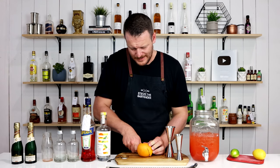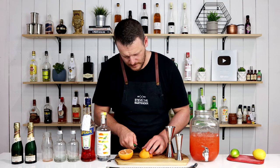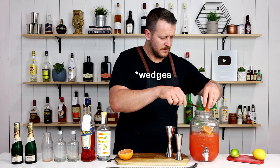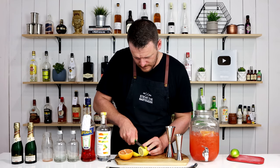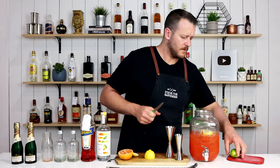I'm just going to throw some ruby red grapefruit into the jug — just some nice big slices. Whatever citrus you have: some lemon wheels, fresh lime.